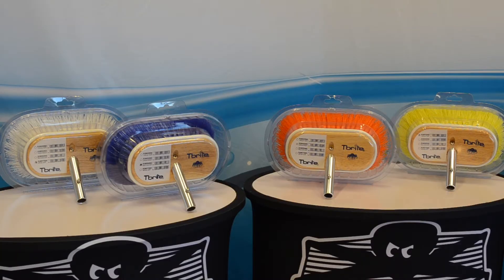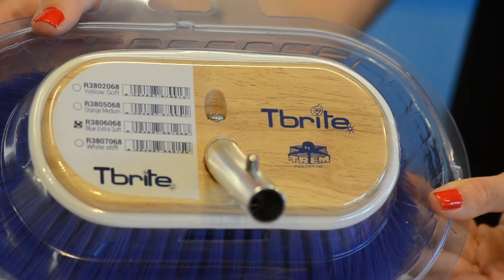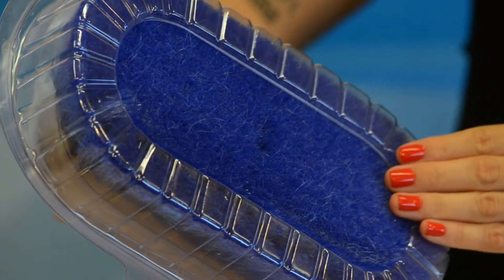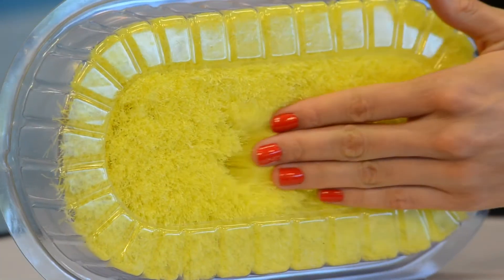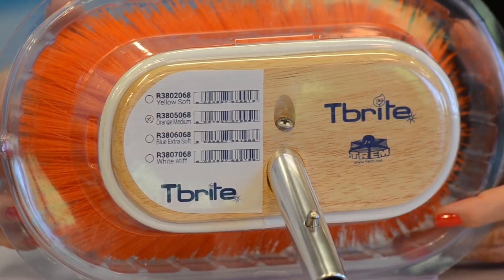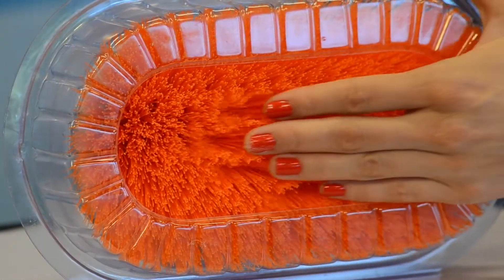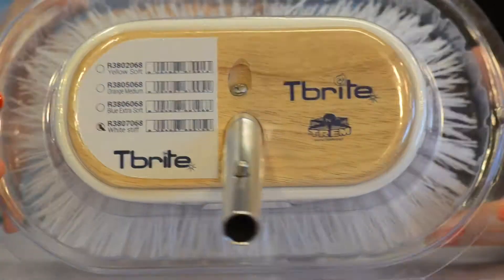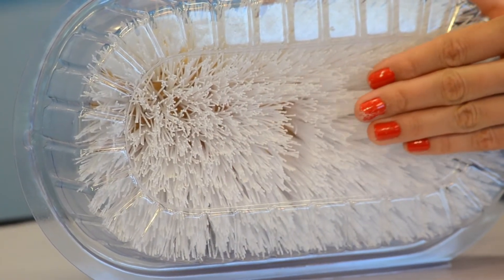Four brushes produced in marine wood with colored bristles: blue extra soft bristles for glass and delicate surfaces, yellow soft bristles for soaping, orange medium bristles for generic cleaning of oily surfaces, and white stiff bristles for hard dirt or for fishermen to clean blood stains or fiberglass.